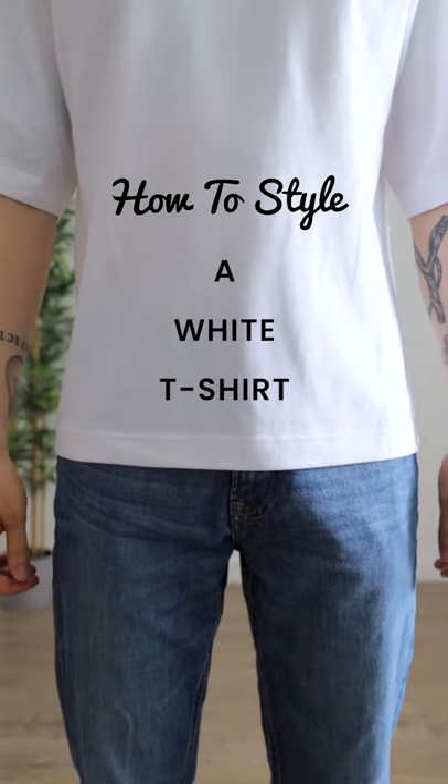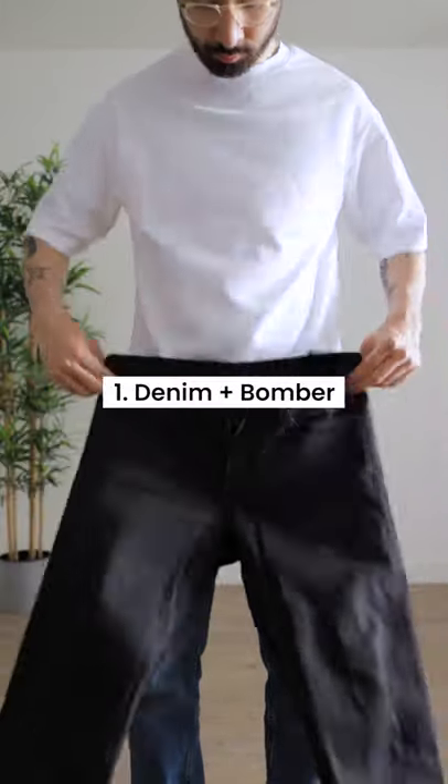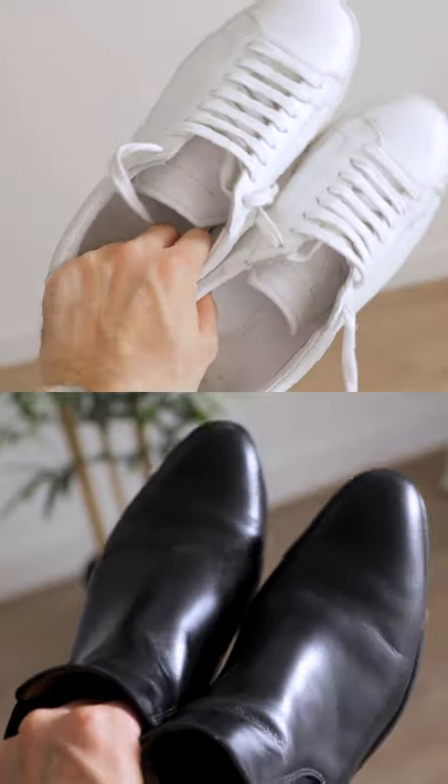How to style a basic white tee 5 different ways. Number 1, grab your favorite pair of black denim and wear it untucked under a bomber jacket. Finish with sneakers or boots if you want a more elevated look.